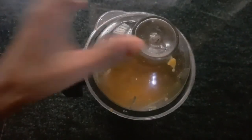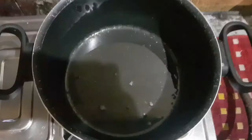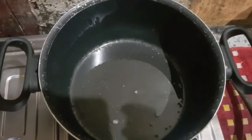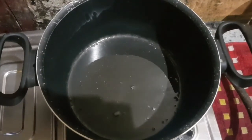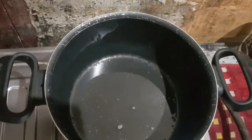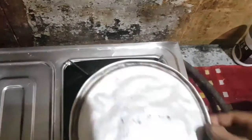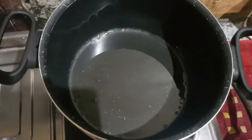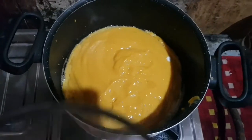I will add a paste to the pan. I will add a sauce pan with oil. I like the butter and the taste of the sauce pan. Then we will remove the bag and decorate it.